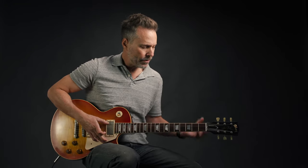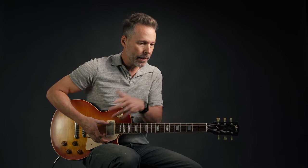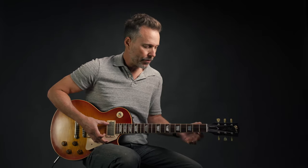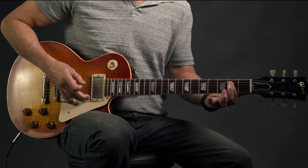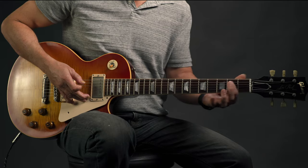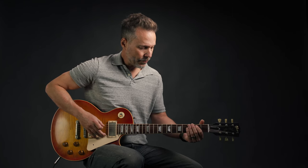Different fingerings work for different players — one person does it one way, the next does it differently, so use what works for you. You want to use all your fingers and not just move around with your first finger. The first part of this riff pedals the second fret of the fifth string — the A string — which is a B note. This whole riff is basically in B.